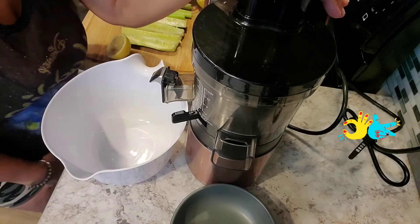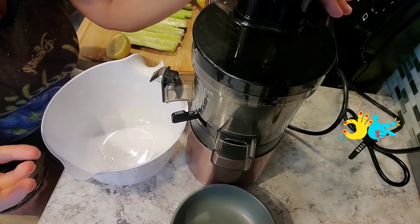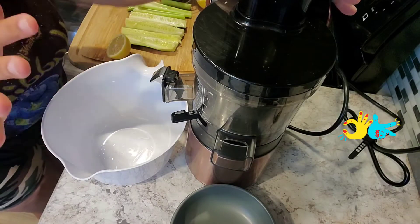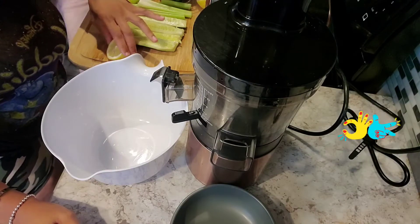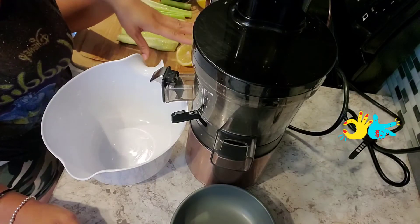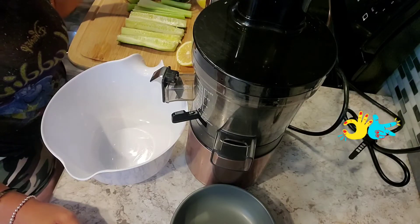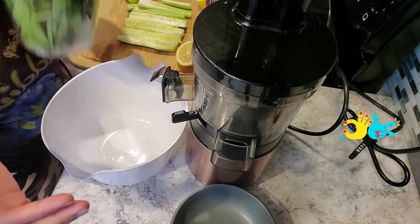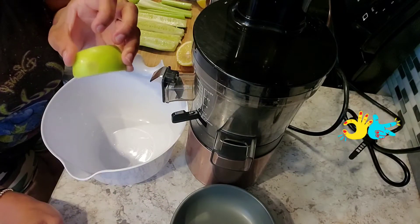Welcome back y'all! Today's video we're going to be juicing for diabetes — this juice is dedicated for diabetes. We have one cucumber, half a lemon, two stalks of celery, a cup of spinach, and organic Granny Smith apples.